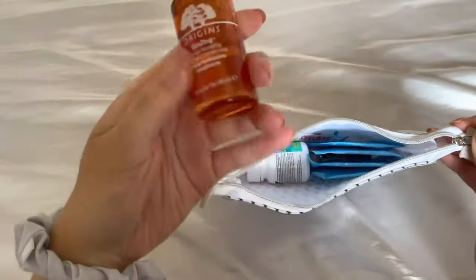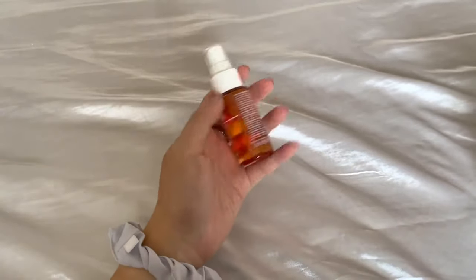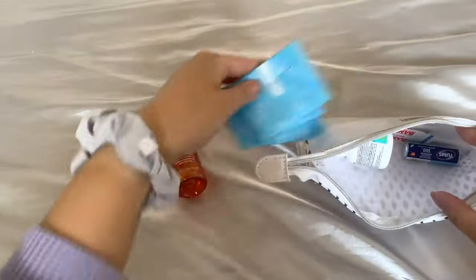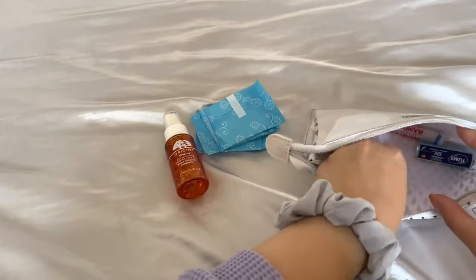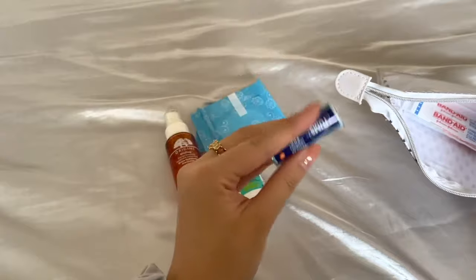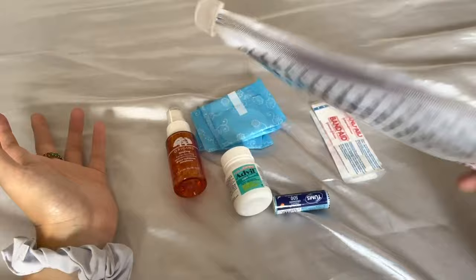Next I have this little pouch I got from Shiseido when I purchased some of their skincare. I have all my smaller loose items in here. First I have a facial mist that I spray on my face throughout the day because my office is super dry. Then I have some liners for emergencies, some Advil in case I or anyone else needs it, Tums, and some band-aids. And that's it for this pouch.